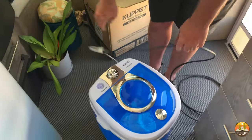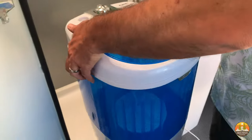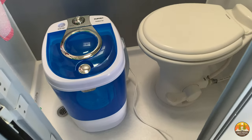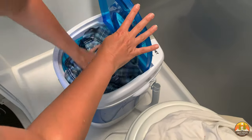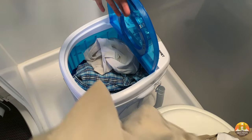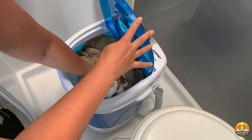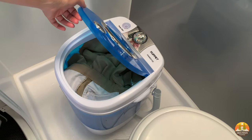This is a surprisingly lightweight washing machine — I could easily pick it up, and we both obviously could easily pick it up. It holds a surprising amount of laundry too. We tested how much will fit: two pairs of socks, two pairs of men's shorts, some undergarments, and about five t-shirts — and that fills it almost to the top.